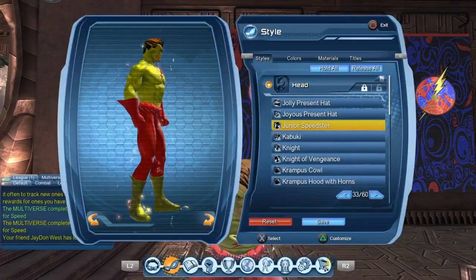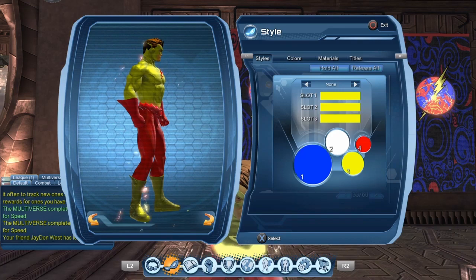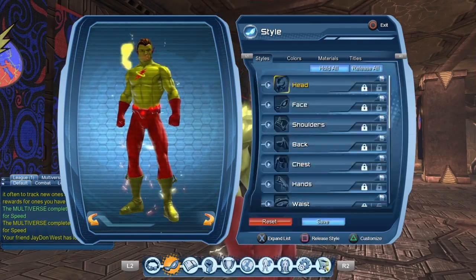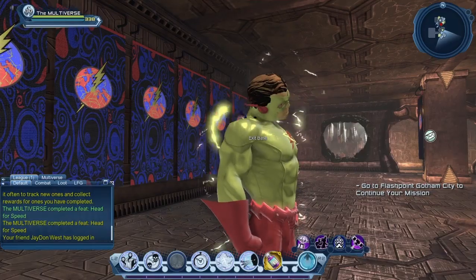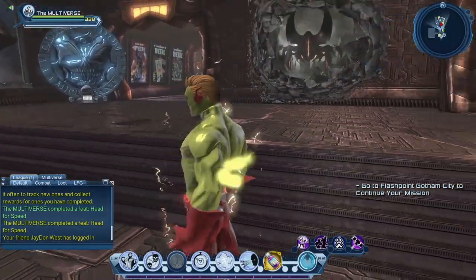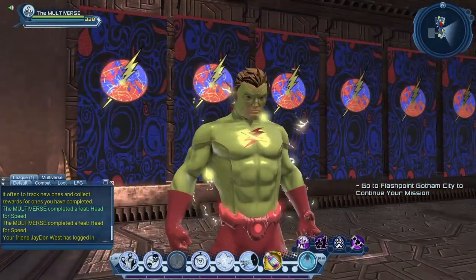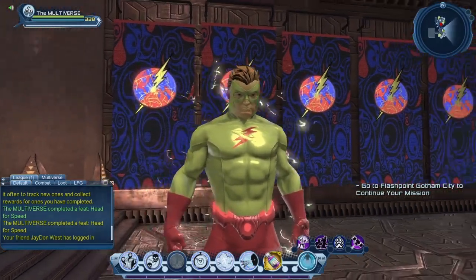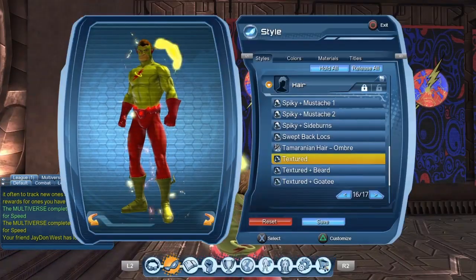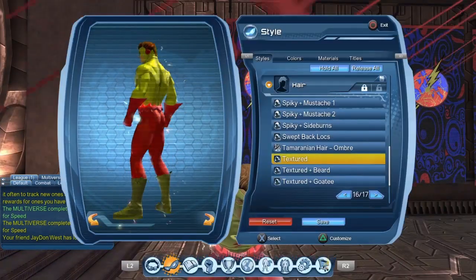So let's equip the Junior headpiece and do the colors a bit. It seems to support two colors. And sadly my greatest fears have been realized — there's a lot of clipping with the hairstyle. Let's try a different hairstyle... nah, it does the same thing.